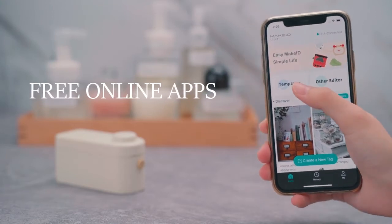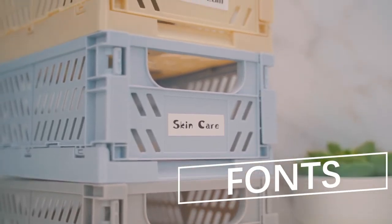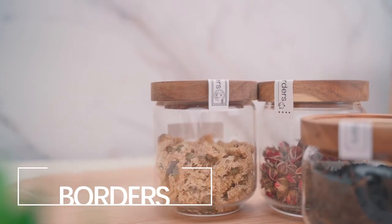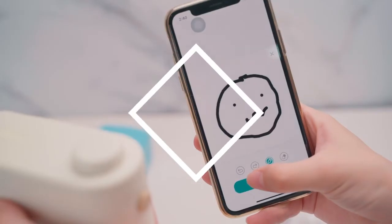Our apps are free online. You can use over 60 templates, a lot of fonts, borders, stickers, add all images, QR codes, and create designs by yourself.